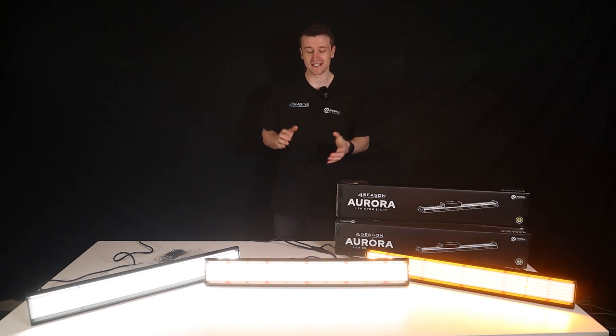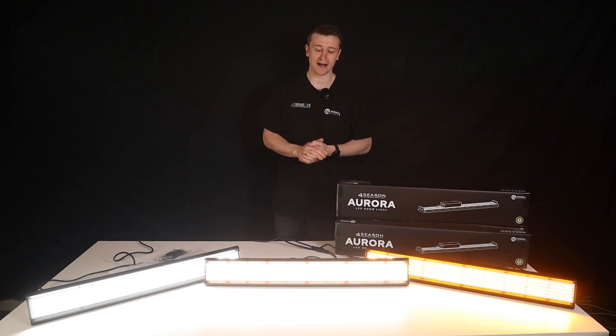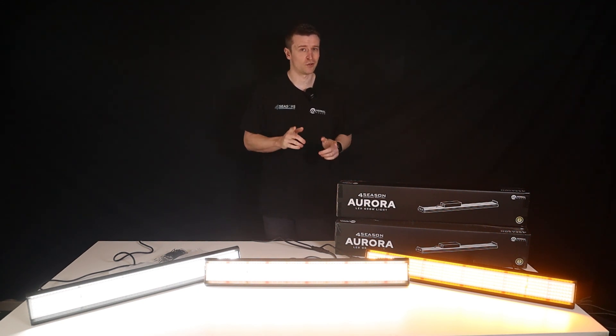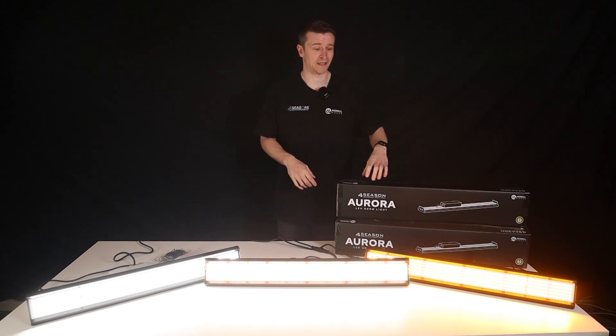So the Auroras came to be because the original Helios design had so many requests to offer them in a single bar formation, which you can see we've got laid out before me. There are three different spectrum types, but before we get into the details I always like to start with the packaging and what you'd expect to see delivered.